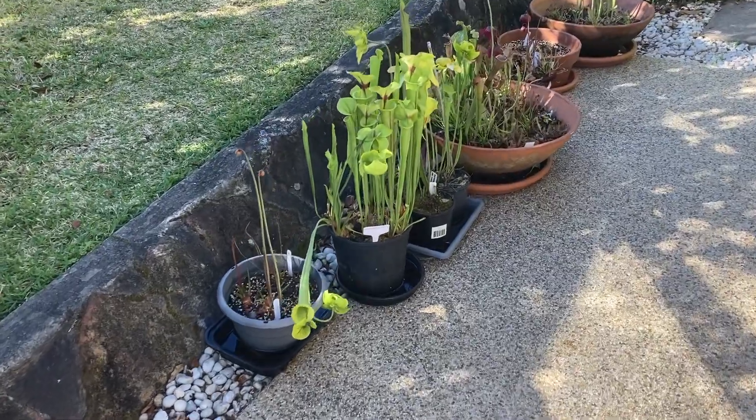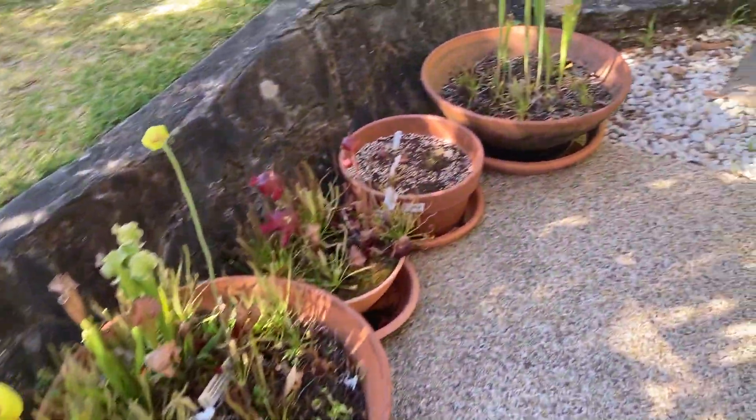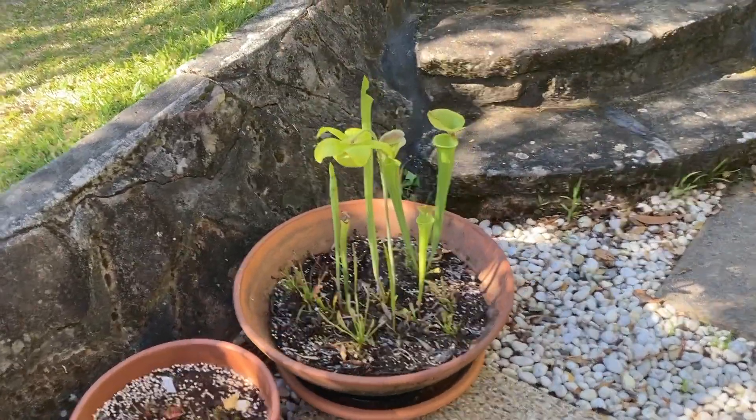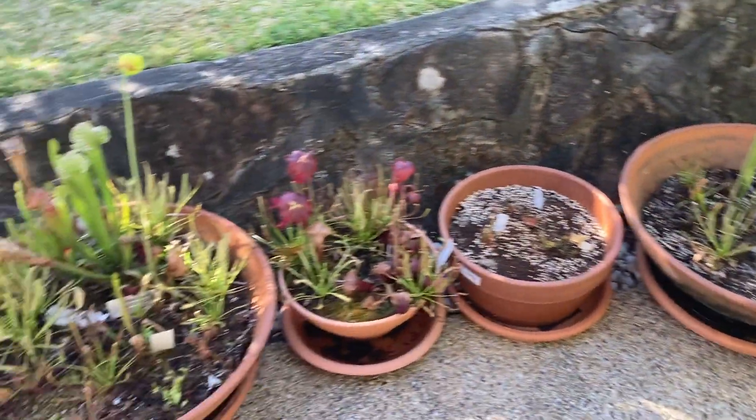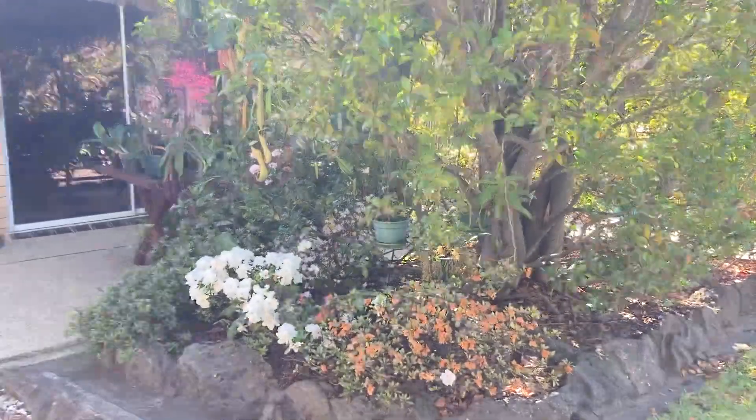You might be asking why I haven't posted for two weeks — that's because I've been on holiday. But I'm back now and I'm excited to show you all the new growth on my Sarracenias and Nepenthes.